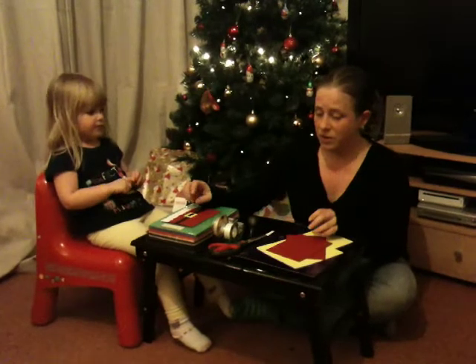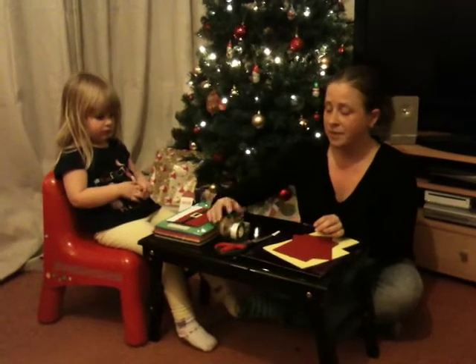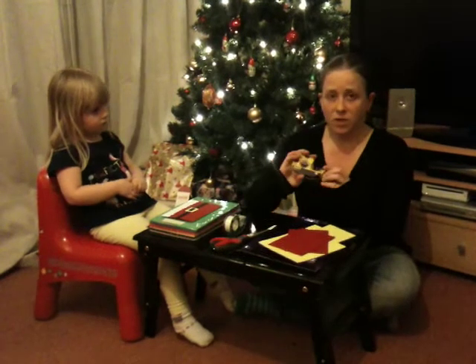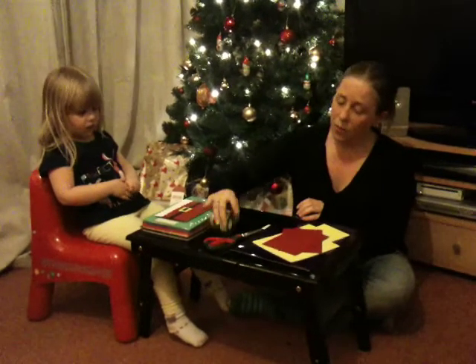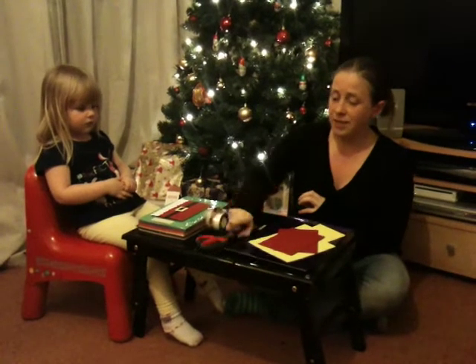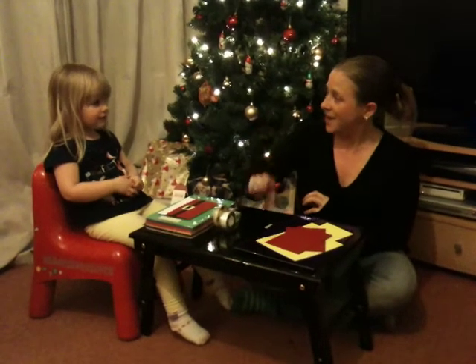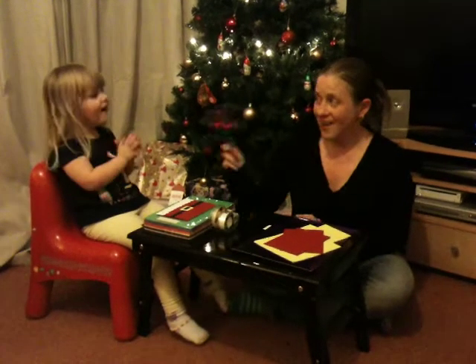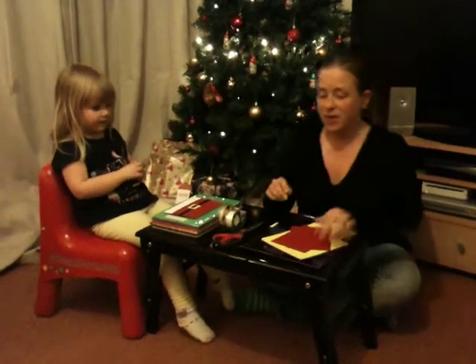Today we're going to be using some Scotch products. We've chosen to use the Scotch double-sided tape, the Scotch magic invisible tape, and our Scotch scissors. But we don't all use scissors, do we? Because they are sharp. So Mummy will use those.